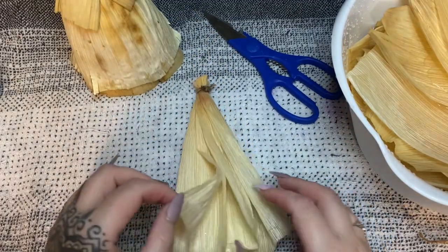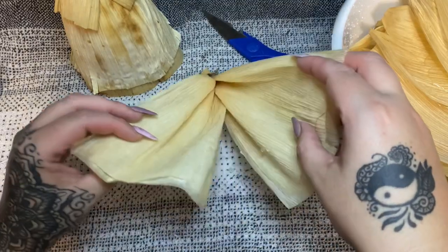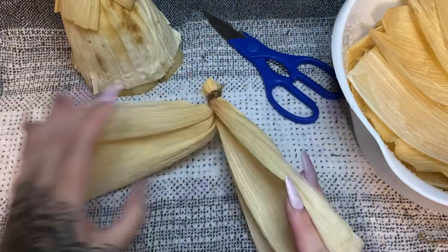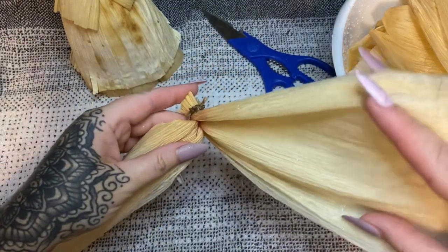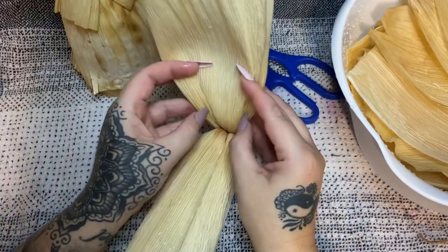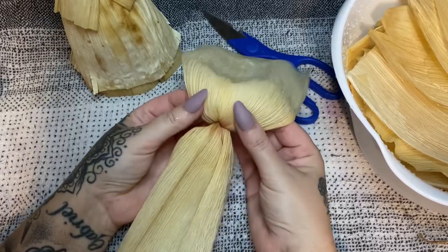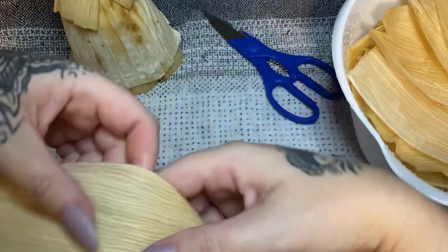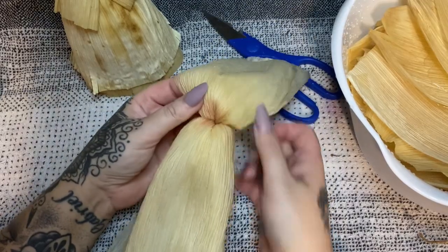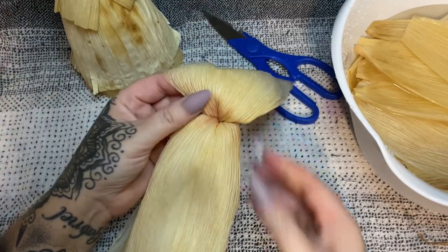Now we're going to kind of flip this inside out to make the head — be very gentle when you're doing this because you don't want to tear them. Split them open where they come apart, and then just take the center here and bend these down. Using your fingers, just kind of round this out a little bit, being very, very gentle so that you don't tear them. I like to leave mine in the bowl soaking while I'm working so you don't have to worry about them drying out.